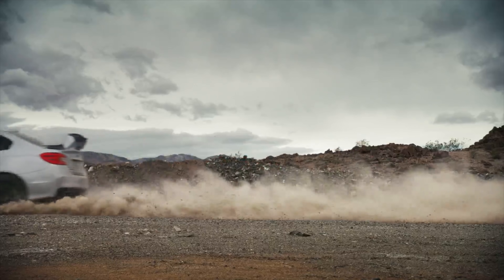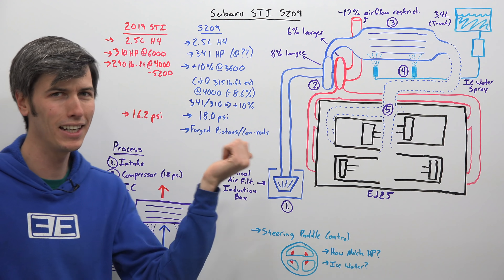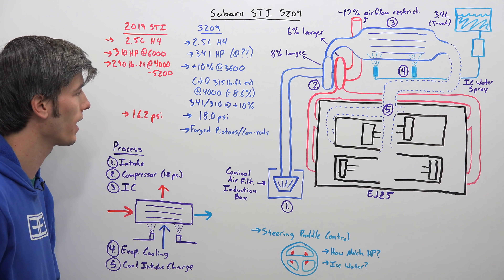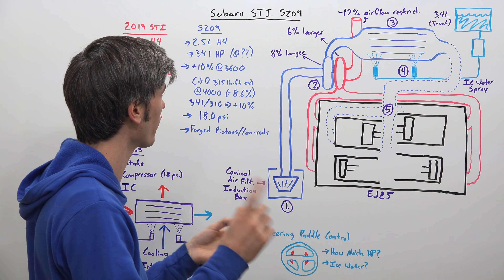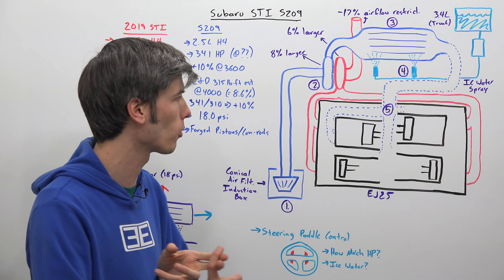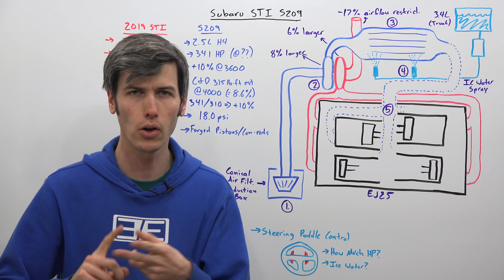How is it creating this additional power? Part of it is through using a larger turbocharger and having more boost — it's running at 18 psi versus 16.2 psi for the 2019 STI. Another big benefit is that the S209 has forged pistons and forged connecting rods, so not only are they lighter, but they are also significantly stronger.